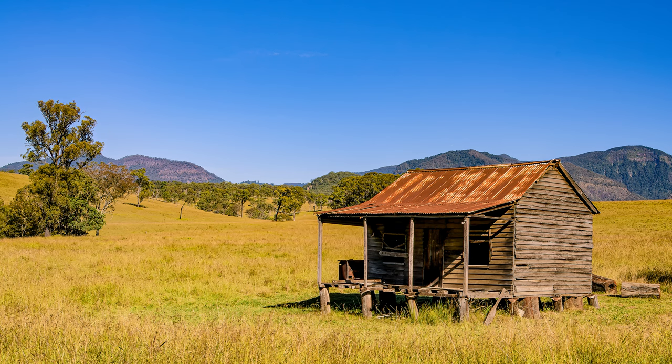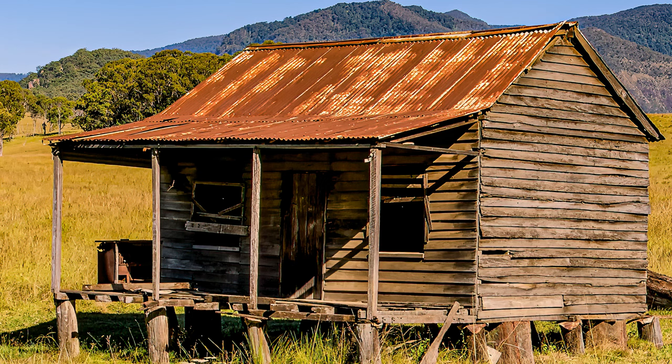It looks very nice, and this photo is sharp — well, sharp-ish. Look at it at 100 percent: you can see the corrugated iron is sharpish but it's not razor sharp. Look at the post on the hut — there's still a little bit of blue, there's still a soft edge there.